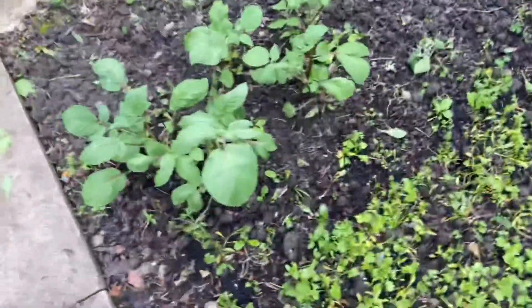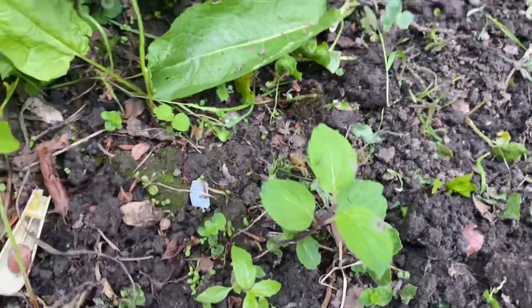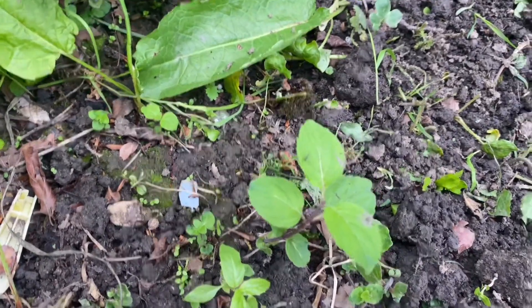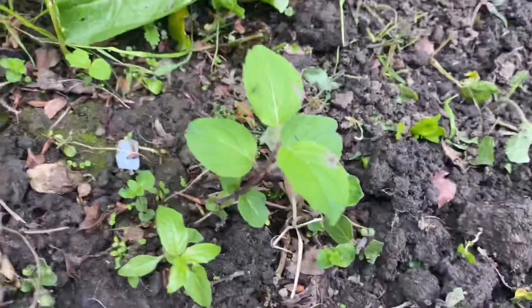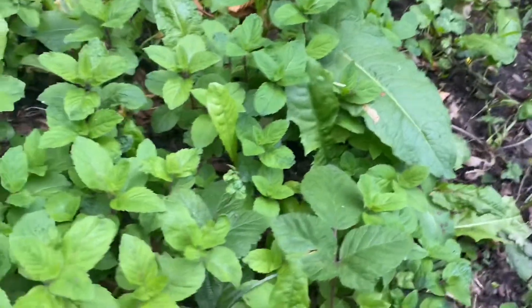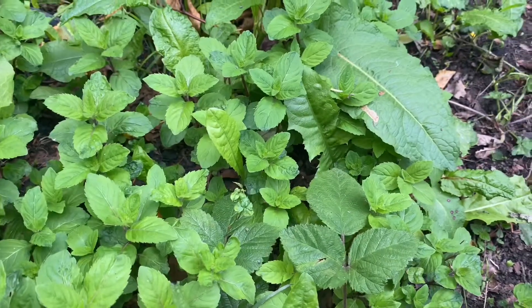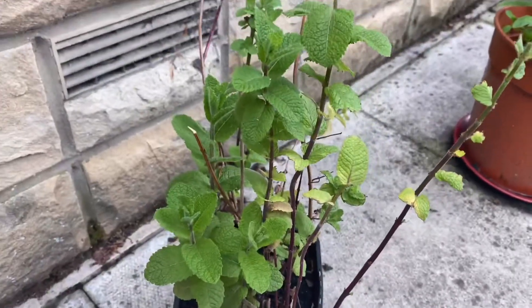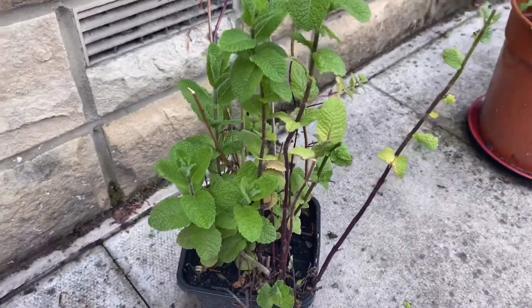There are two different kinds of mint. This is a mint as well but just a different shape — you can see the leaves are different, but that is actually fresh mint. I've got quite a lot of it over here, and it looks amazing and smells amazing as well. I've had this one for about a year now.